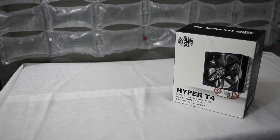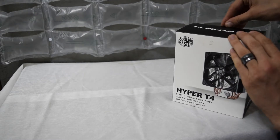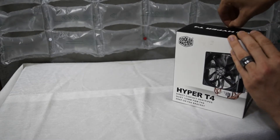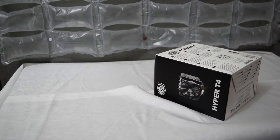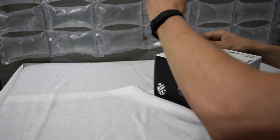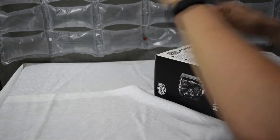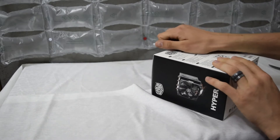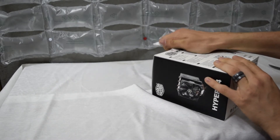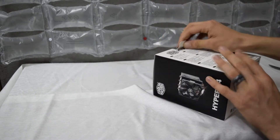Let's get started with unboxing the Hyper-T4. Just have some tape at the top to remove — I'll just use a knife. There we go, cut that open, pull this tab — that didn't make it easier at all. Why did I do that? There we go.